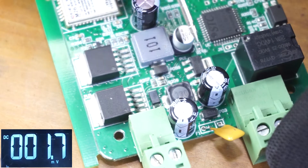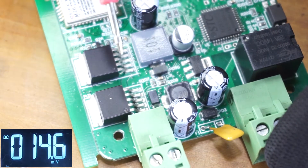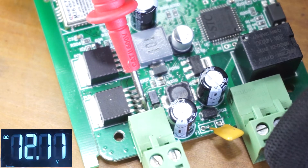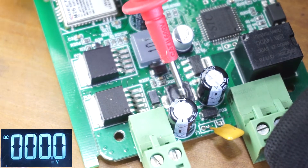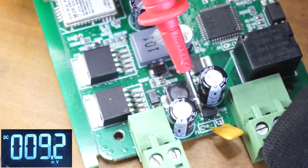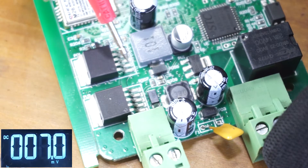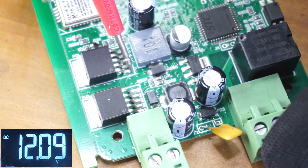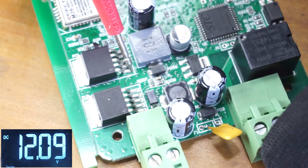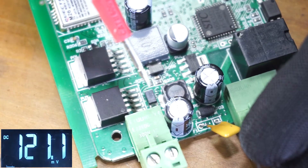The next step is to check the voltages at each of the regulator input pins. They should display the same voltage as we read after the diode. This pin should also display the same voltage — in this case around 12 volts. The input power path is good.